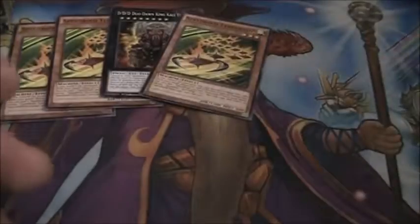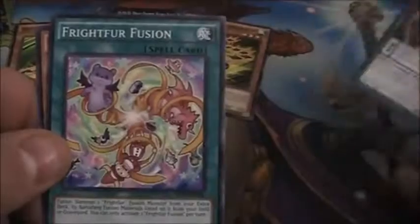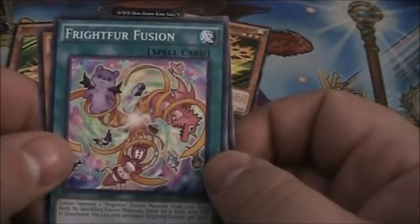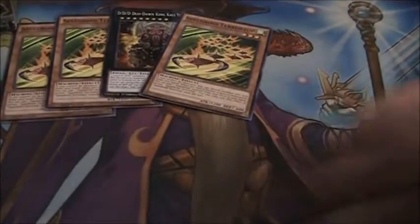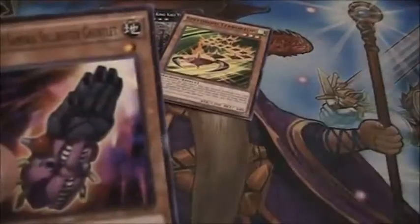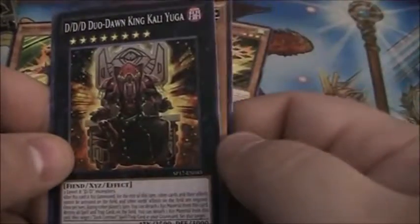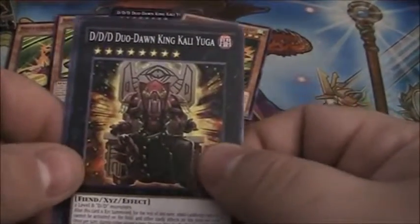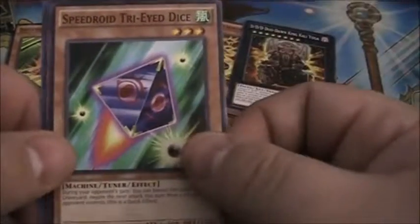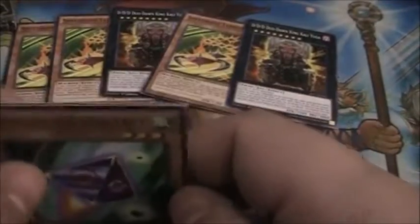Got another Melodious Diva, a Zhang Shang Magician, and Fright Fur Fusion — more of the Fright Fur and Fluffle stuff. We've seen some good stuff but not amazing stuff yet. Super Heavy Samurai Soul Buster Gauntlet, DDD Duo Don King Kali Yuga, and Speedroid Tri-Eye Dice. It's not the other part of the engine, but Speedroids are cool.